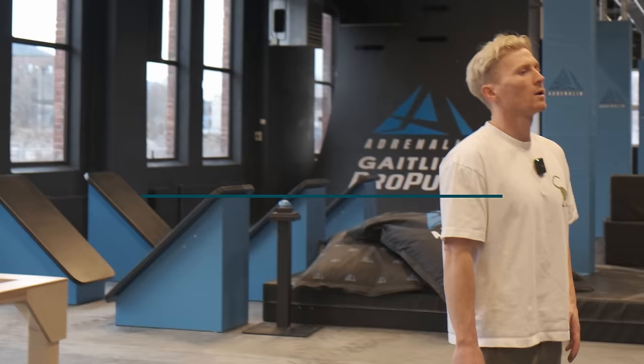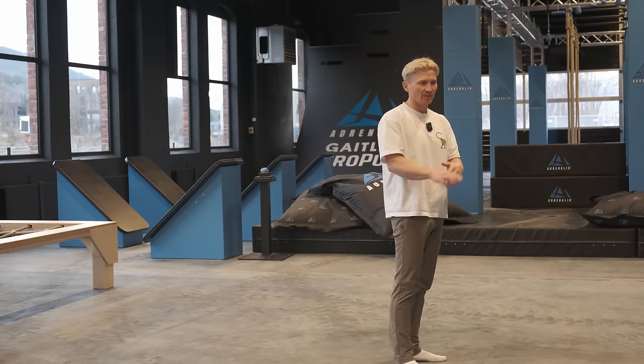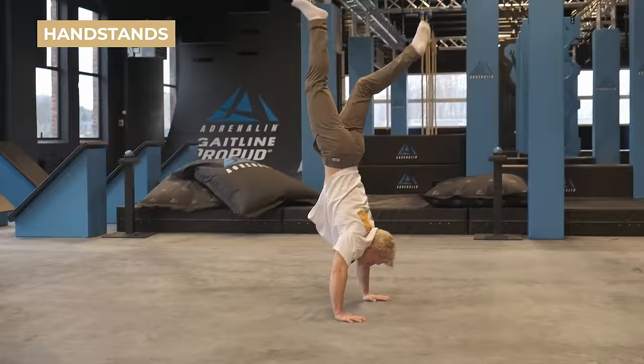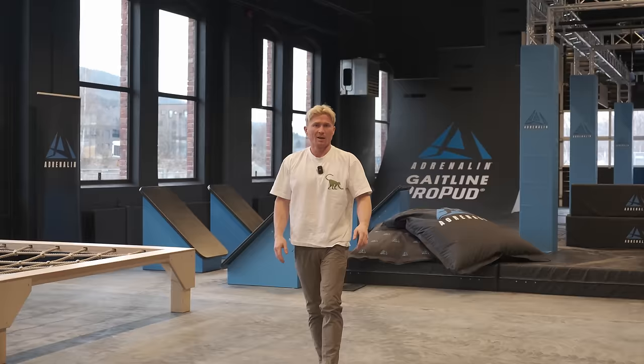Show me your handstand. The kick-up is the hardest part for me. I feel like it's a little bit of luck if I'm able to do it or not. I might have to try a few times, but if I get it right then I can stand for a little. [Magnus successfully kicks up.] Yeah, that's a pretty decent handstand I'd say. A little bit of luck that I was able to get it first time.